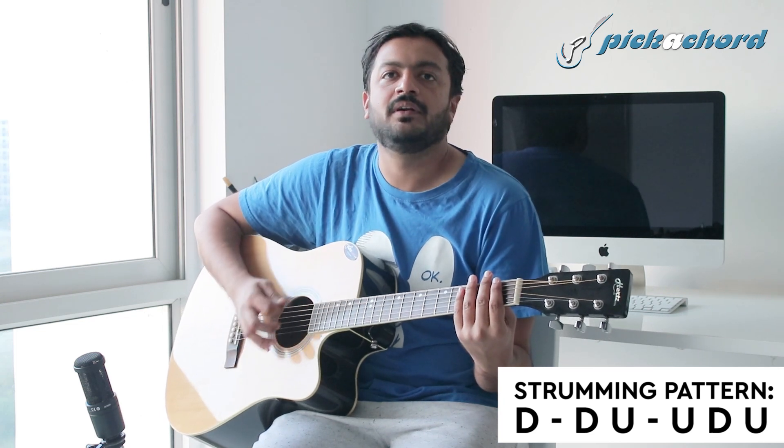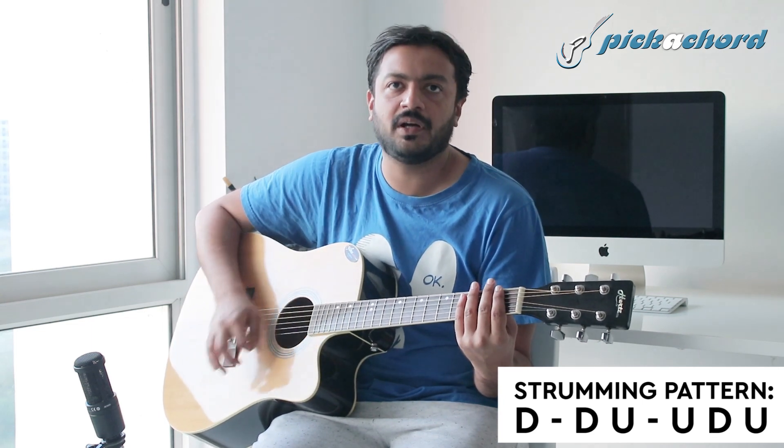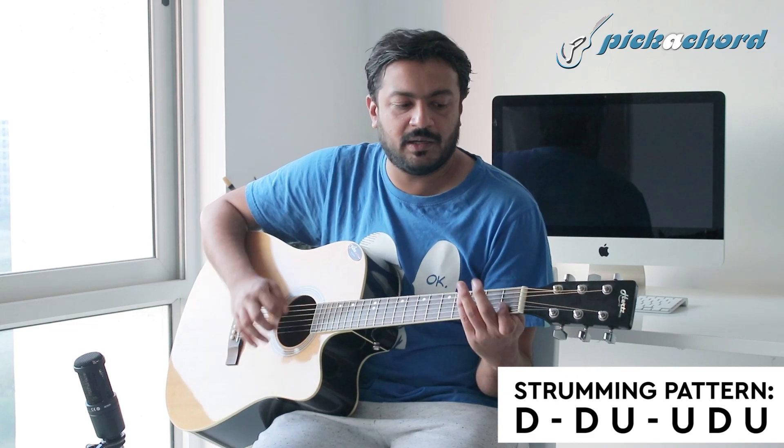So let's see the full strumming pattern: down, down, up, up, down, up — down, down, up, up, down, up.